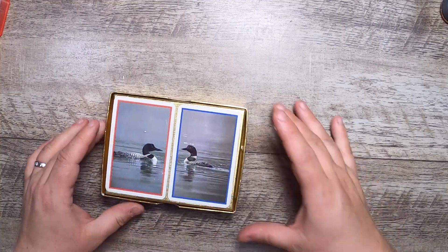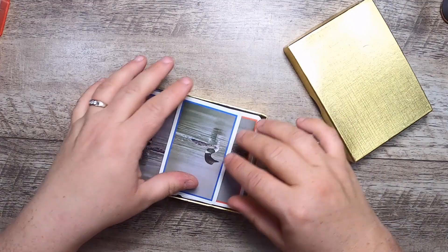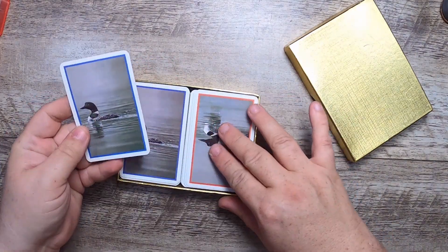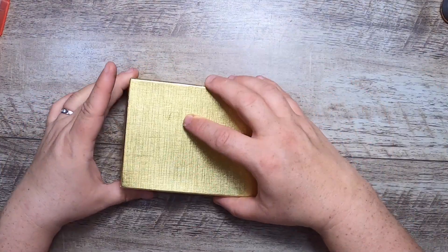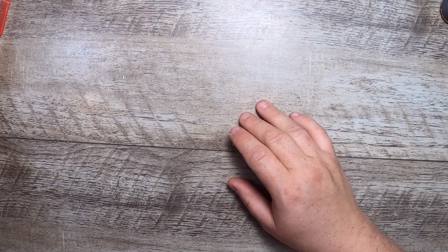I found more playing cards — these ones have loons on them and I thought they were pretty cool. I love loons. I love these gold boxes too.